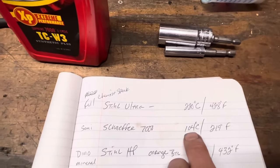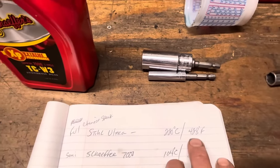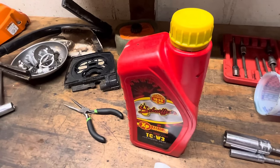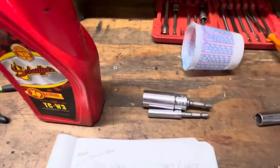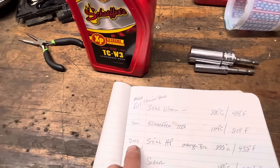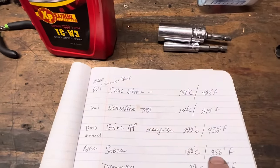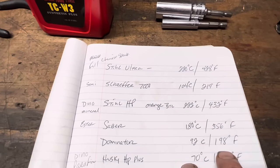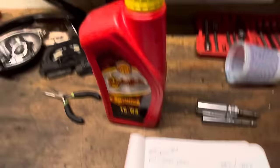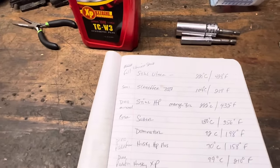Let's look at some flash points — we're doing Fahrenheit. Stihl Ultra: 428-degree flash point. Schaefer 7000: 219 degrees. They do make that for boats but it hasn't gone through extra certification. Dominator: 356 degrees, very low flash point — that's why it burns so clean. Amsoil Saber is an ester-based oil. I looked at the two Husky oils too. A lot of this stuff you're gonna have to order — the Schaefer, the Dominator, the Saber.